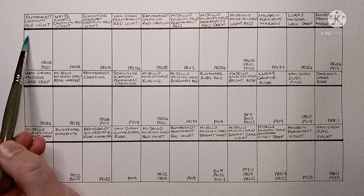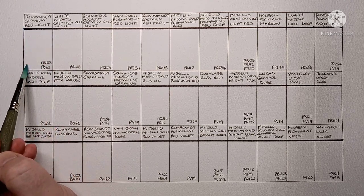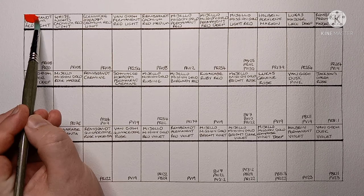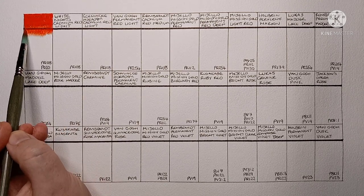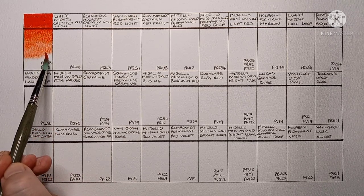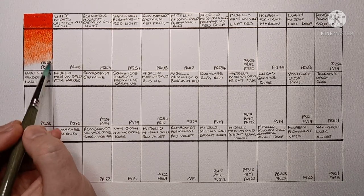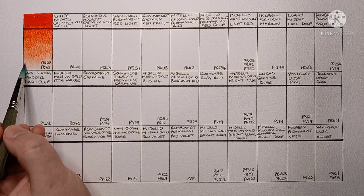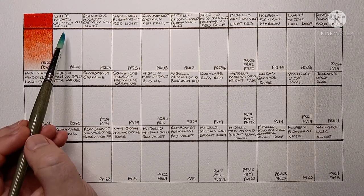First we have Rembrandt Cadmium Red Light. This is made from PR108, which is cadmium red, and PO20, which is cadmium orange. This colour has been discontinued by Rembrandt now — I think it's just cadmium red and cadmium red deep. I do like this one, it's really vibrant, and it's not as opaque as you would expect, especially when you dilute it down a bit.